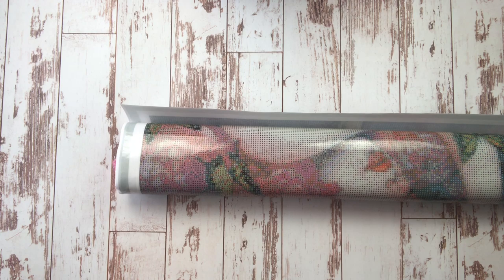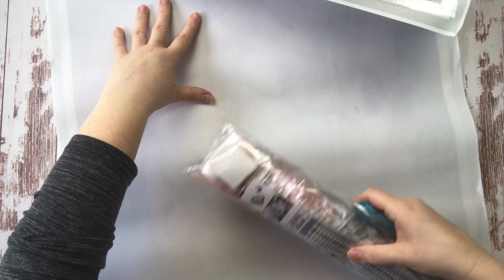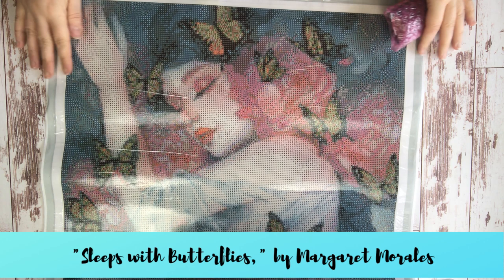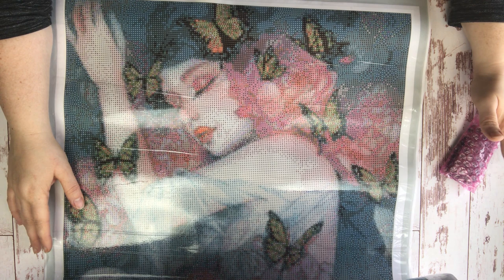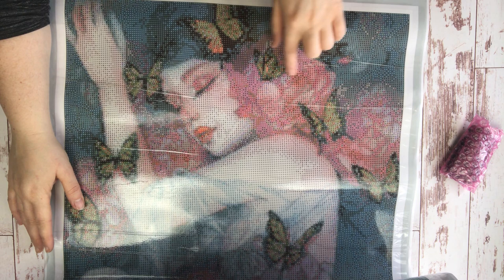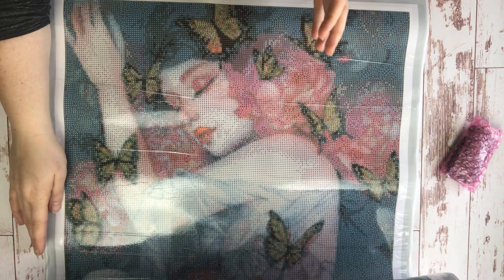I ordered the largest size available — it's a 50 by 64, as it says right on the packaging. I ordered "Sleeps with Butterflies" by Margaret Morales. Do you guys ever find a painting that's just so perfectly you that you have to have it? That's how this canvas was for me. All of Margaret Morales's paintings on DIY Moonshop are on my wish list — some artists you just really resonate with, and she's definitely one of them.